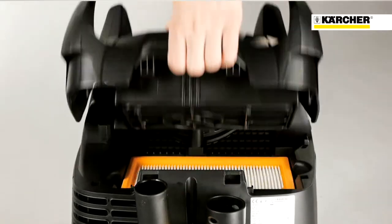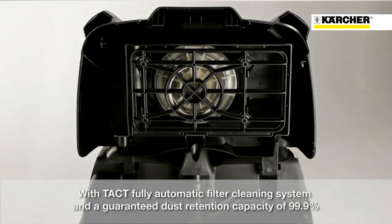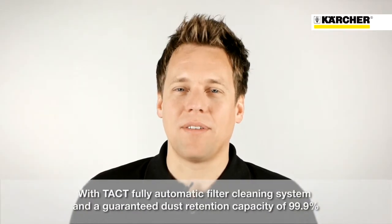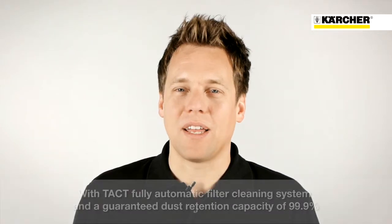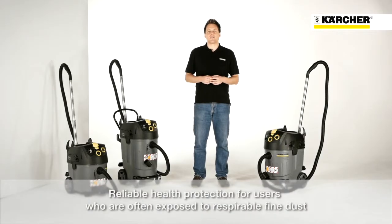All Kärcher M-Class Safety Vacuum Cleaners feature the fully automatic filter cleaning system TACT and guarantee a dust retention capacity of 99.9%. M-Class Safety Vacuum Cleaners provide safe health protection for users who are often exposed to respirable fine dust, wherever they may be.